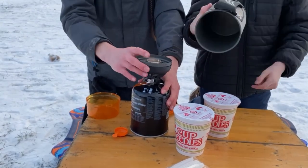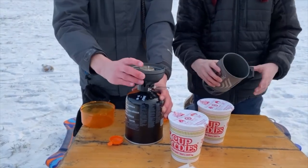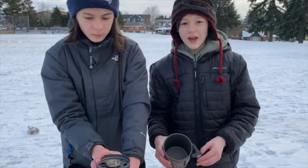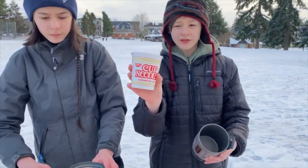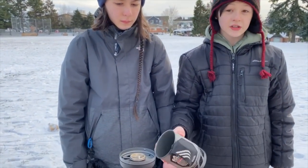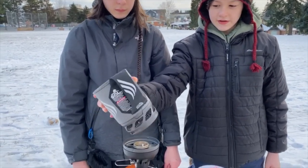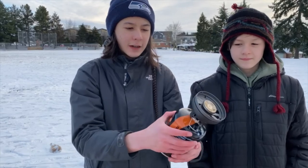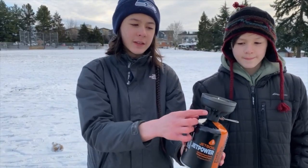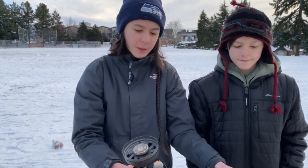Here is where you contain whatever you're going to be boiling — mostly just water, but you can mix in hot apple cider or make hot cocoa. Today we have some cup noodles we're going to make. Assembly is pretty easy once you know how to do it. You twist the dial to get the fuel ready, then push the button to ignite it, and then put the cup on top and start boiling.